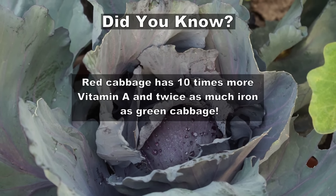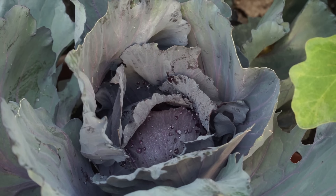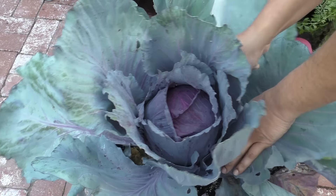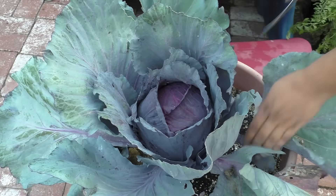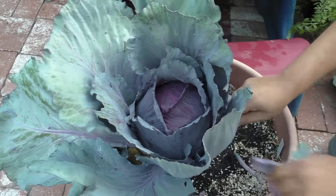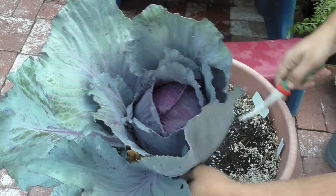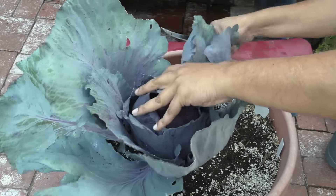You can see here the head has started forming very well now — you can see how the head is being formed and then being covered by leaves. It's May and it's harvest time, and we're going to be harvesting our biggest cabbage head from this 16-inch wide container that holds about five to seven gallons of soil. As you can see, this is the most optimal container size for growing cabbage. It produced a really nice big head, which we're going to harvest right now.